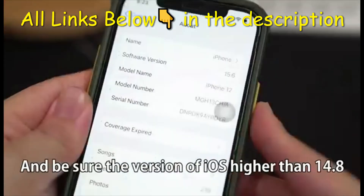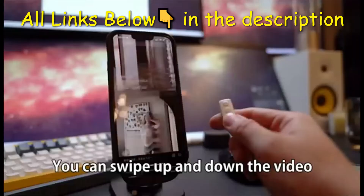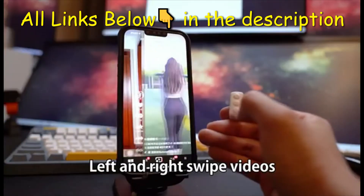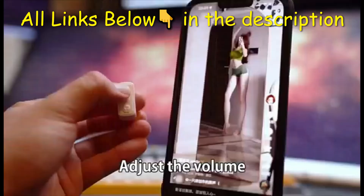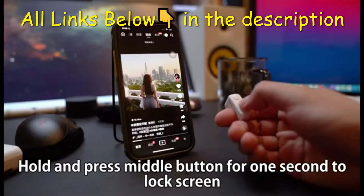Make sure the version of iOS is higher than 14.8. You can swipe up and down on videos, swipe left and right to switch videos, hit the like button, and adjust the volume. For ebook page turning, hold and press the middle button.